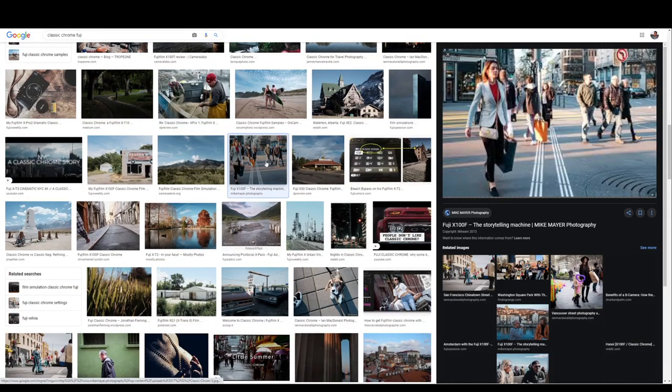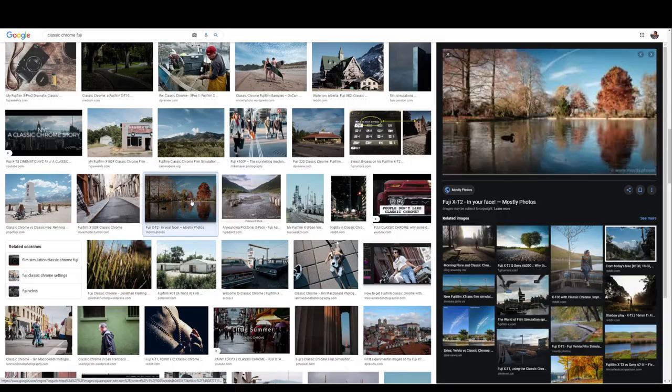What some of these shots also remind me of is the look you get from some of the film simulations on cameras like Fujifilm, which have profiles like Classic Chrome — which is actually designed, as far as I know, to emulate the look of films like Kodachrome.